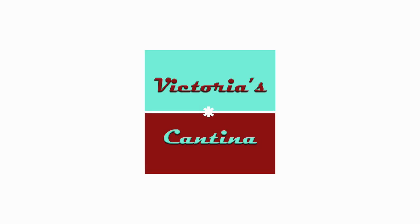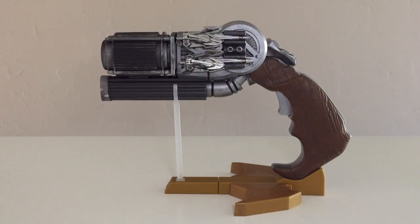Hello everyone and welcome to Victoria's Action Figure Cantina. Today we're having a look at the Mattel DC Comics Multiverse Batman v Superman Dawn of Justice Build-A-Weapon Grapnel Gun.